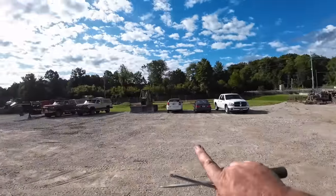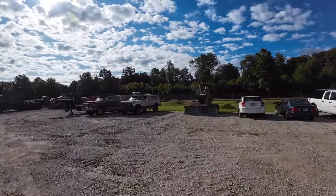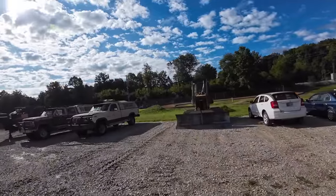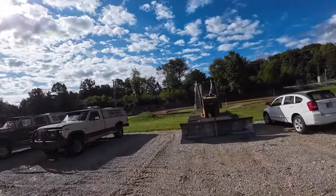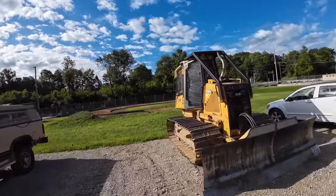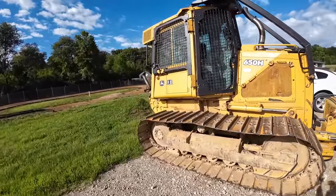Welcome back to C&C Equipment's YouTube channel. We are working on another dozer today — not that big green 850, unfortunately. You guys who've been following my channel for a little while probably remember this dozer. It came in a few months ago with some transmission controller issues. Quick story: the air conditioner was leaking, running down, and shorting out that transmission controller. We got that fixed, but now we've got some more issues with it.